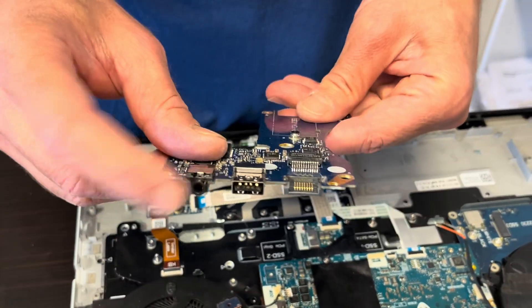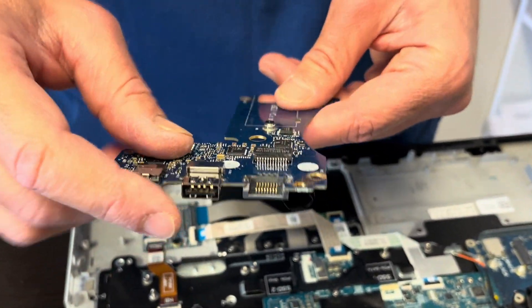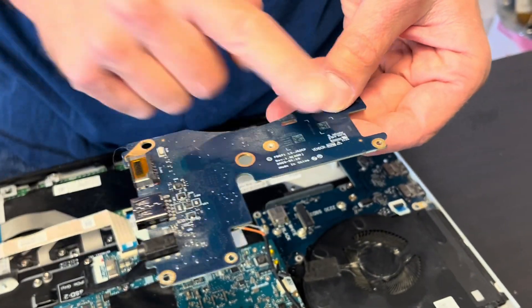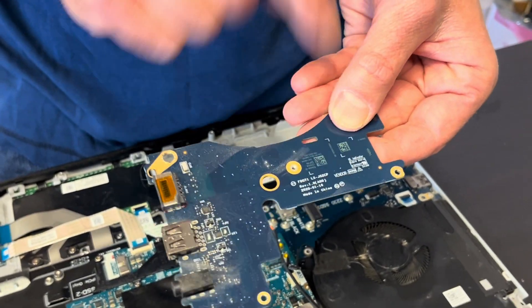That's the right I/O board with our audio port, USB port, and network port. If those ports don't work, you can replace this board. Here we have the part number.